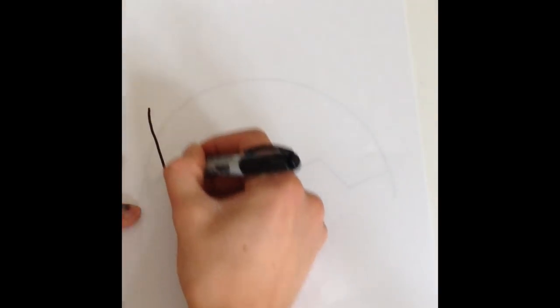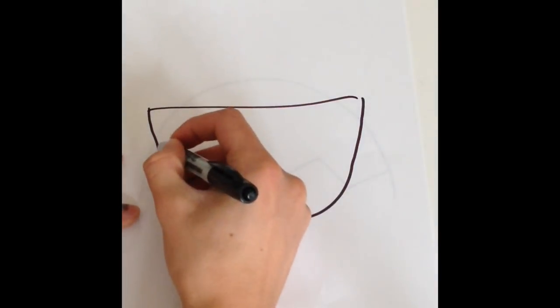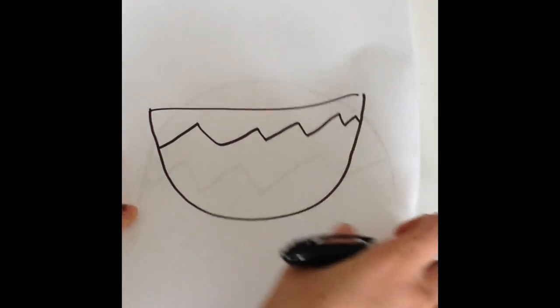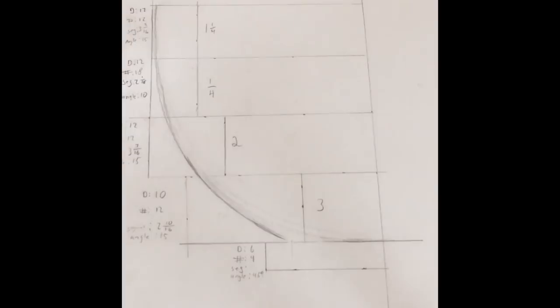I want to make a Purple Heart bowl that has a chevron pattern running through it. I made up a plan that has the exact number of segments per ring and the length of segments that I need per ring. I'm going to need four different rings, not including the base, and the third one is going to be the one with the chevron pattern.